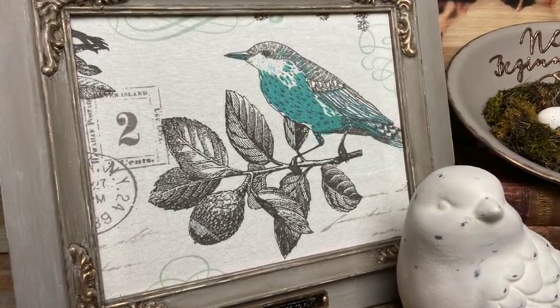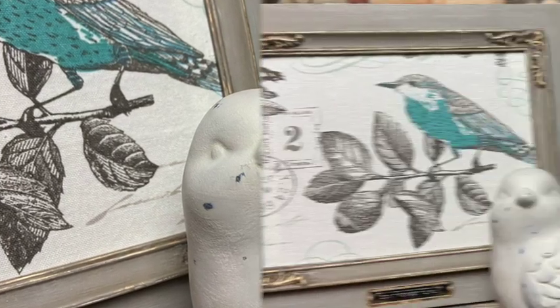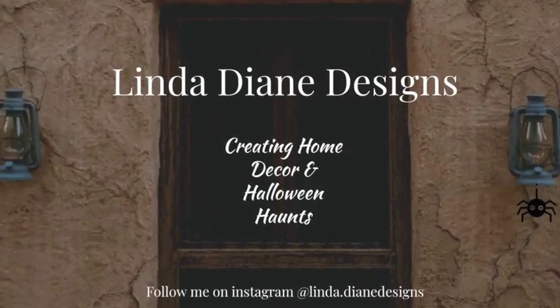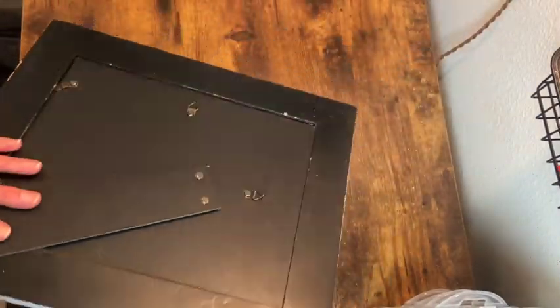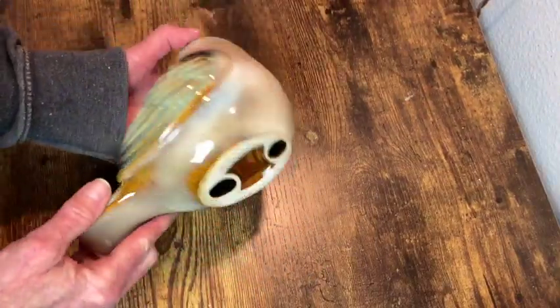It's Create Day my friends. Welcome to my channel. Today we're making over three items so let's get started. I'm going to be using this picture frame that has a lot of nice detail on it, so I thought it would be perfect for this project. Also this wooden bowl and this little ceramic bird.